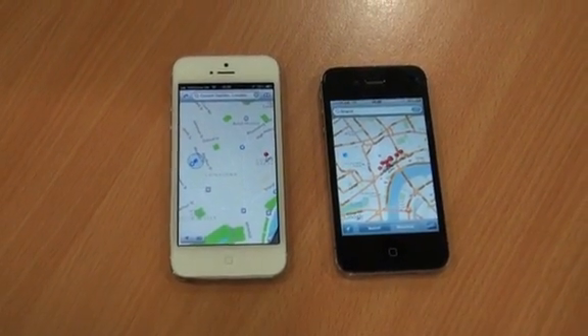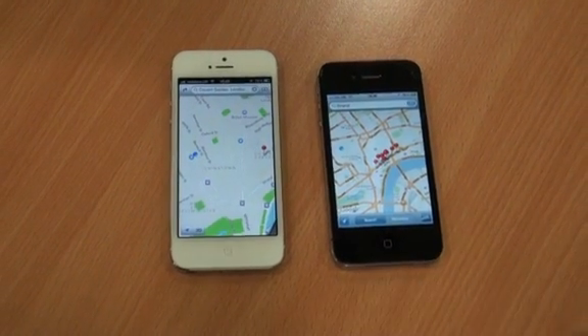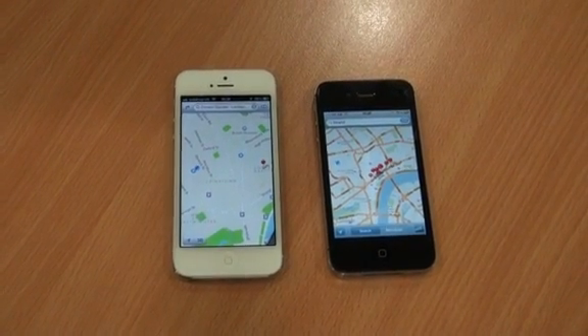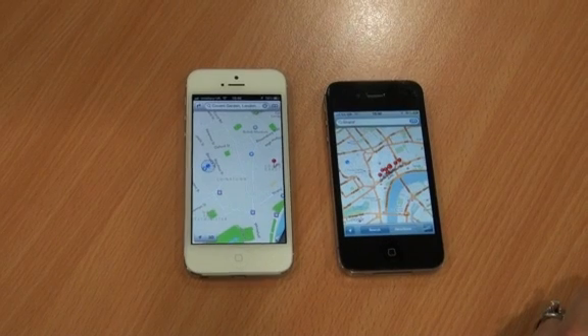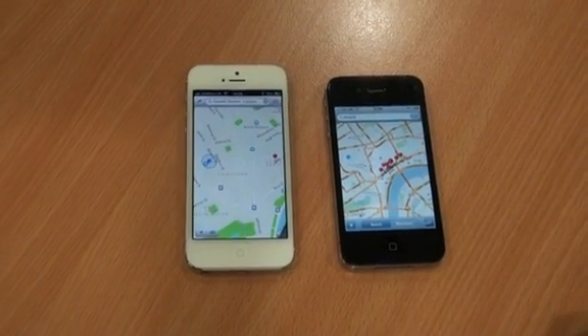The iPhone 5 is now retailing from £529 in the UK. Another key thing is that very soon you'll be able to take advantage of high-speed mobile networks when Everything Everywhere rolls out its 4G service, expected sometime in October — and that's something you'll only get if you upgrade to the iPhone 5.